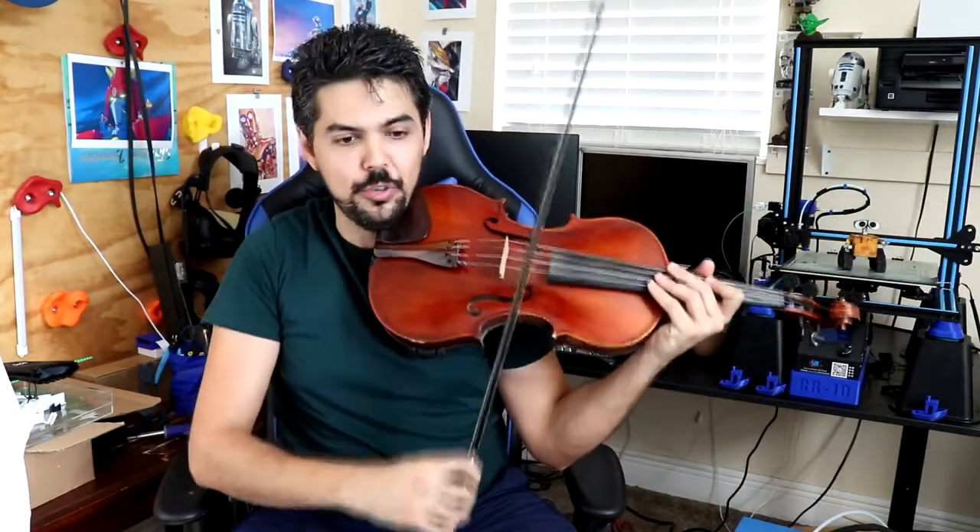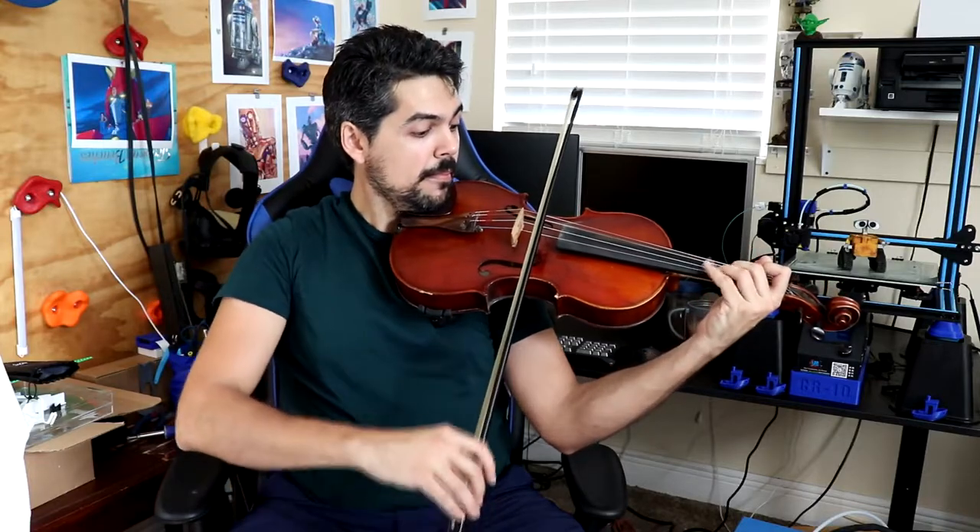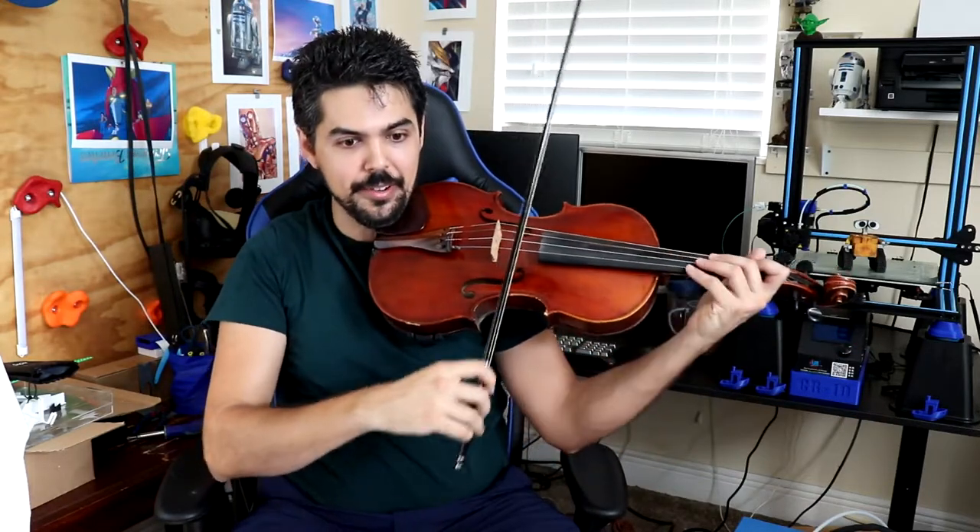That's how you would practice that — just do it slow, many times, watch your bow as you're doing it. There's motion happening, so you keep the bow moving as you're getting closer and closer to the string. Keep the bow moving, don't let it stop. That's the key to making it sound connected.